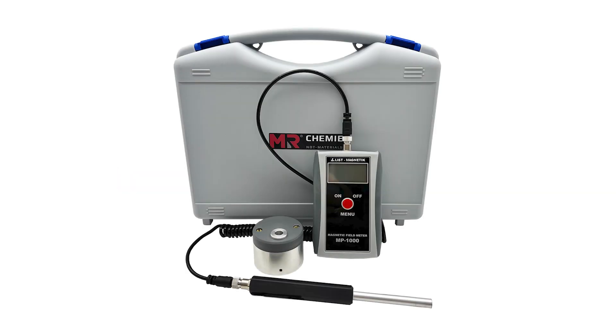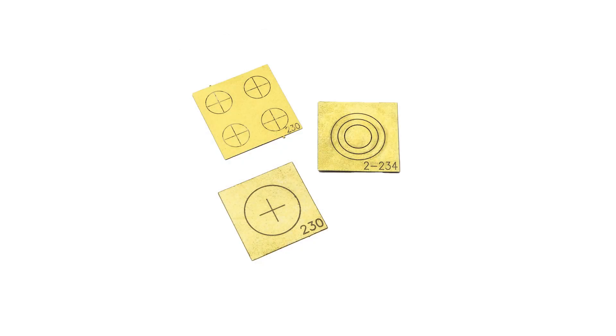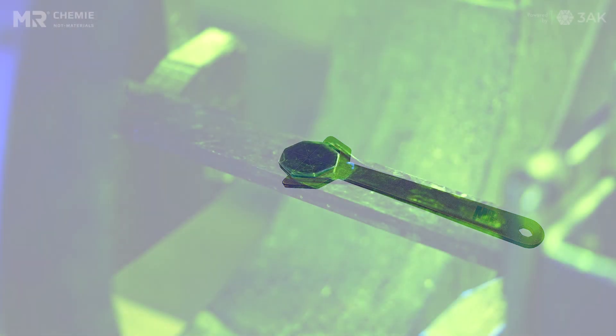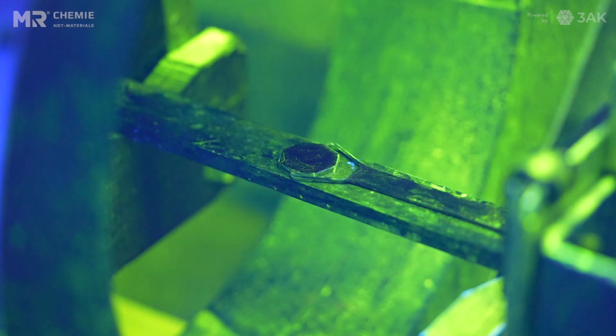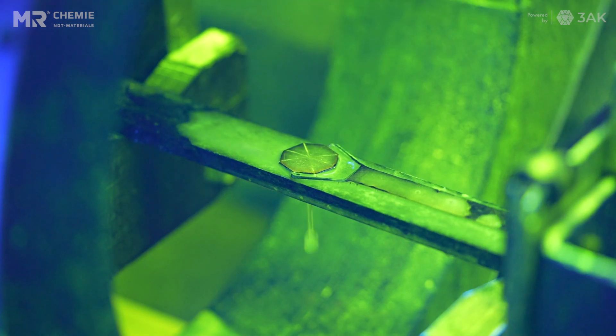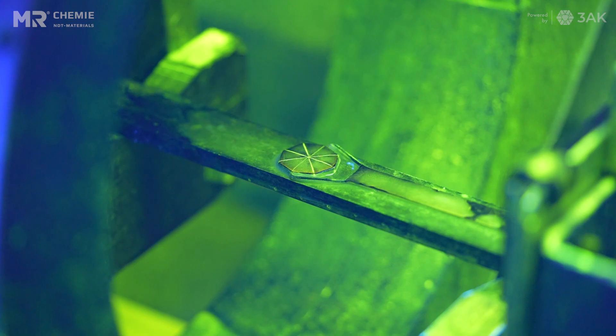Step 3: Magnetic Field Indication. Although there are multiple ways to determine whether we have adequate current to generate a circular field through the part, over here we are using a pi gauge to verify that we have enough current in the part to generate a field. We will now apply the suspension and simultaneously apply the current as well. As you can see, the artificial flaw lines are clearly visible.